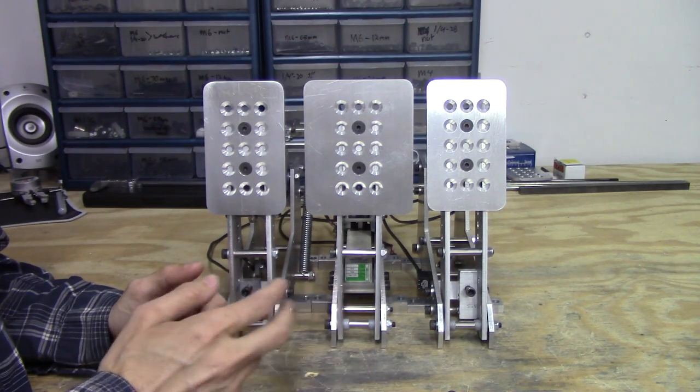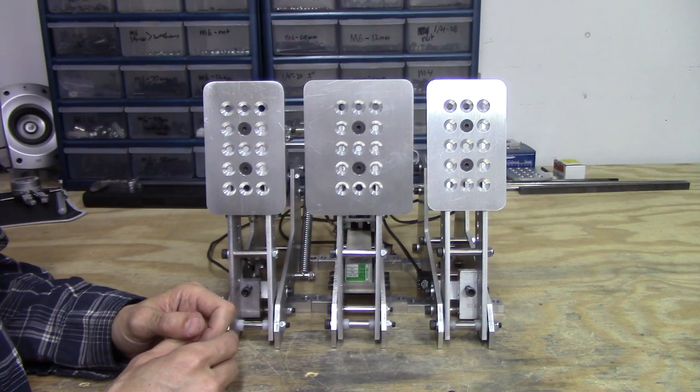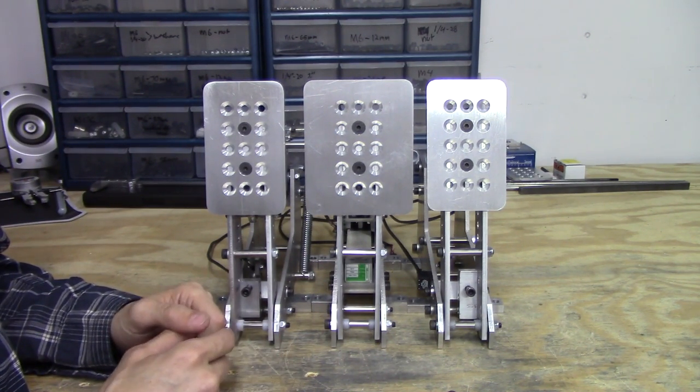The next few videos we're going to be doing will concentrate on testing all three pedals, so you won't want to miss that. But the next video coming up next weekend, we're going to be showcasing a little something special that we've made, and we hope you like it. Alright guys, we'll see you next time.